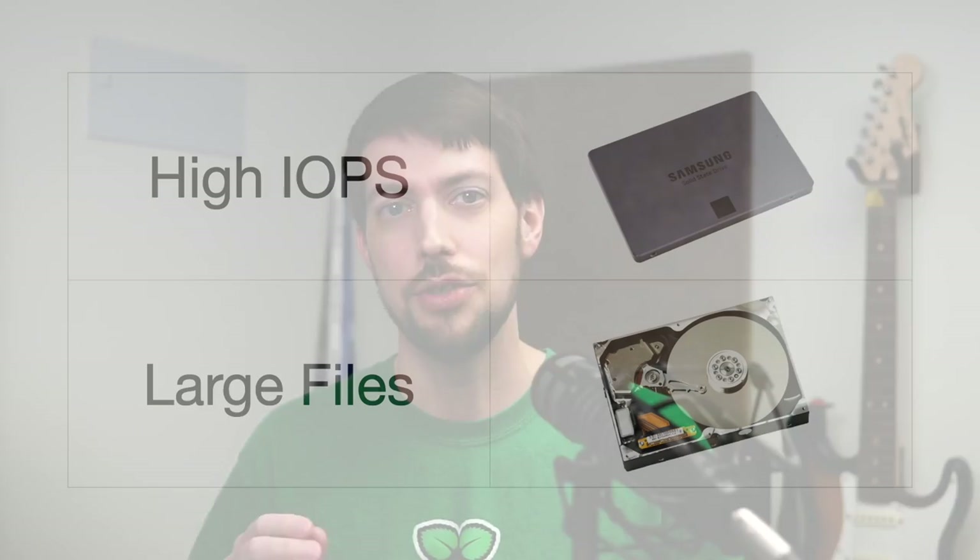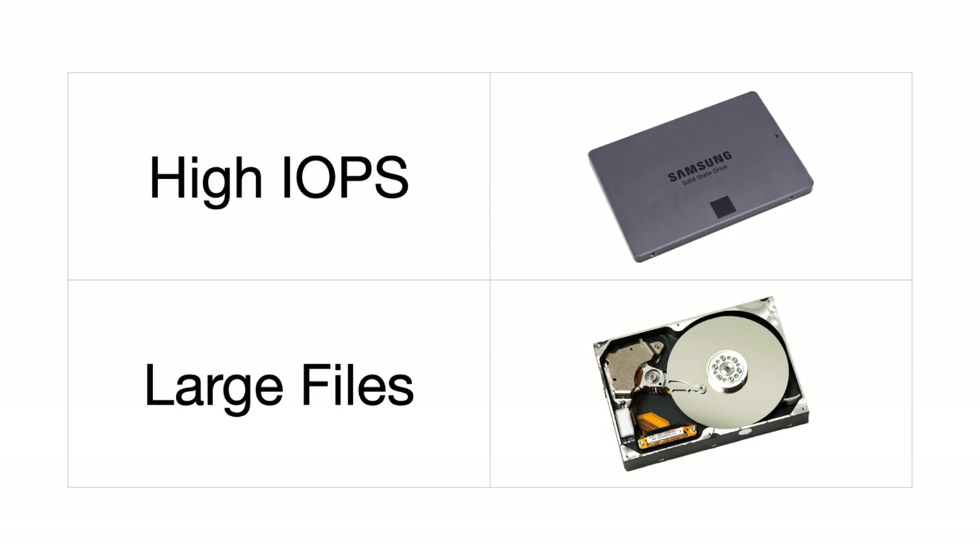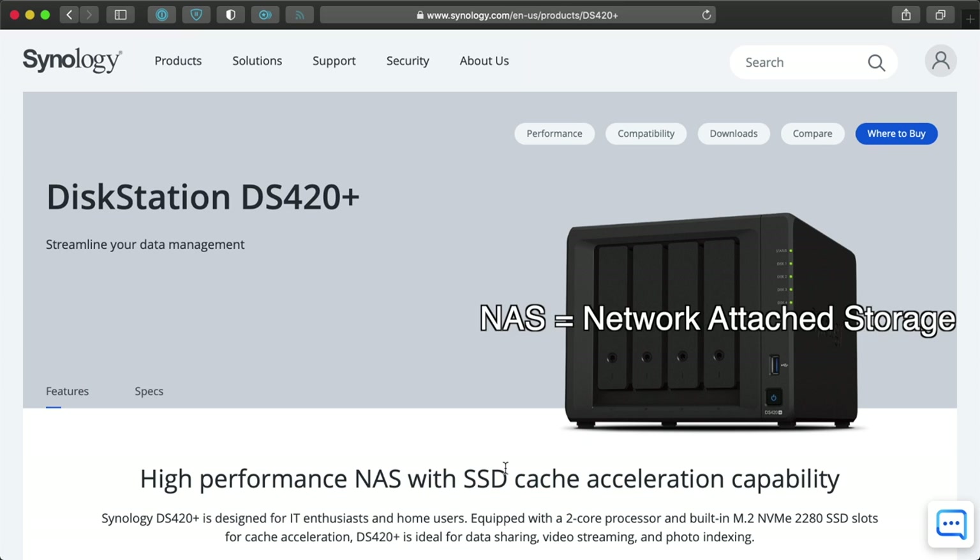My main takeaway from all this testing is that if you need any sort of random performance or high IOPS — like for virtual machine images or generic file storage — you should try as hard as you can to get SSDs for your storage array and skip the hard drives. But if you just need to store lots of large files, like for a media server, you might get sufficient performance even with slower, cheaper hard drives. And that brings me to the last thing I want to talk about in this video: using a RAID array for a NAS, or Network Attached Storage Device.